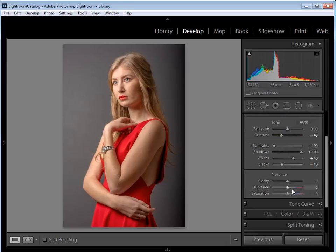Below the tone sliders we have the presence controls. I'm going to take the Clarity slider down into negative values — around minus 40 — to soften up the image and reduce contrast on the edges of midtones, giving a less gritty, more flattering look for portraits. Then I'll increase Vibrance to about plus 10 to boost the softer colors, and take Saturation down to around minus 10 to keep the colors from getting too intense.